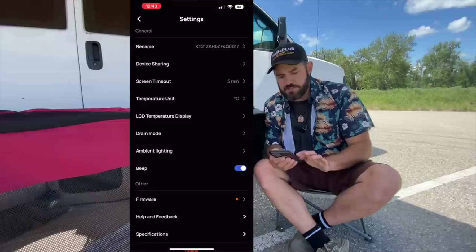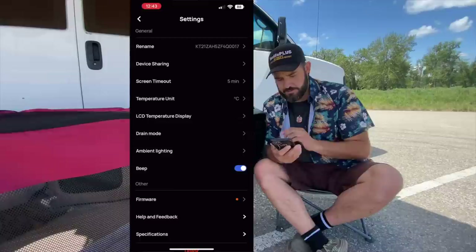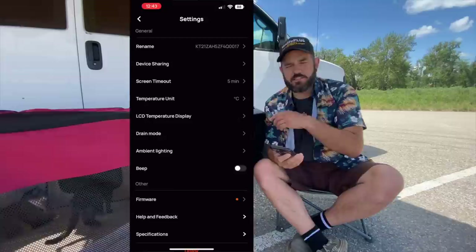You can go into settings in the top corner and rename it — I've named mine 'Lucky's Wave 2.' You can change whether temperature is shown in Celsius or Fahrenheit. There are a whole bunch of different settings to play around with. EcoFlow is also very good at keeping everything up to date — when there are bugs, they'll release a firmware update and it takes a matter of seconds to update. You can also toggle the beep on and off.